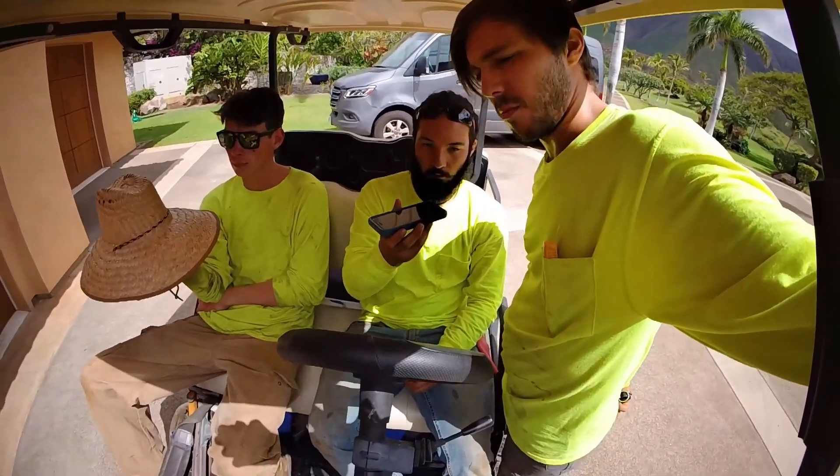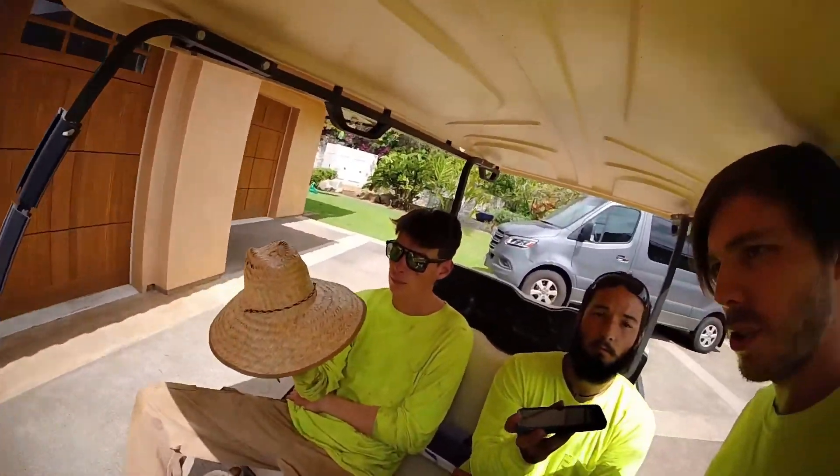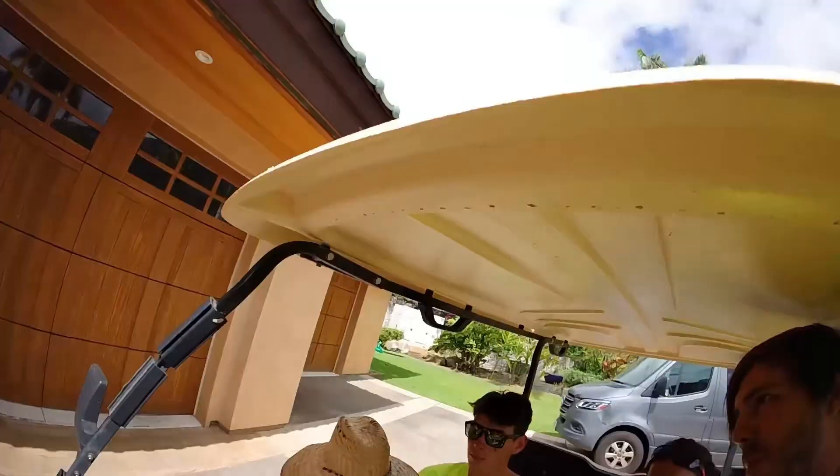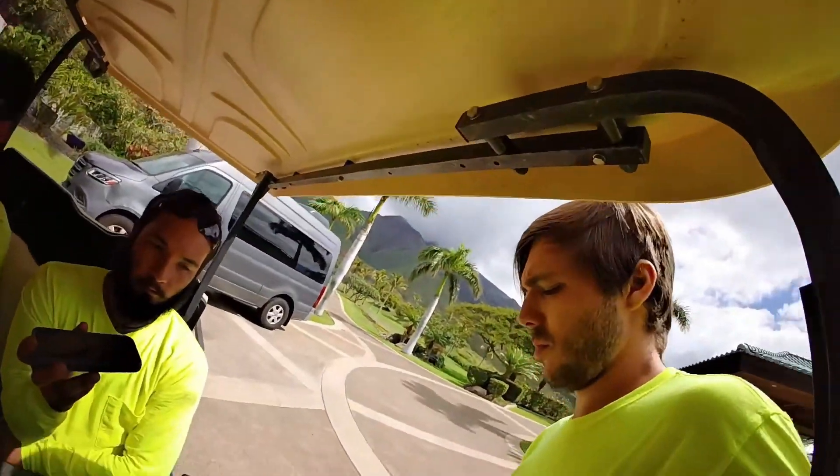We're about to take lunch and then we're about to pull the wire in. Depending on how long that takes us, we also need to spool up the old wire, so we'll probably be here all day. We're just about to get to the action here. Before we do that, if you guys haven't already, please like the video and subscribe if you like my content. But more importantly, comment — let me know your thoughts. Would you do things differently? What did you think of that pulling head? I hope you enjoy these videos as much as I enjoy creating them.